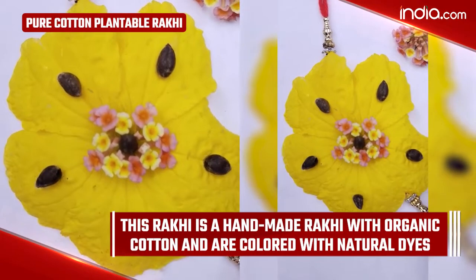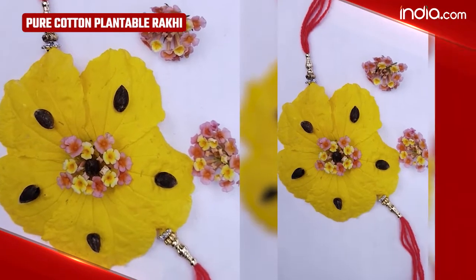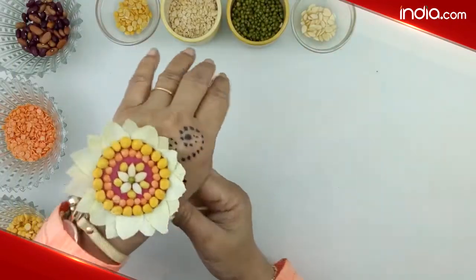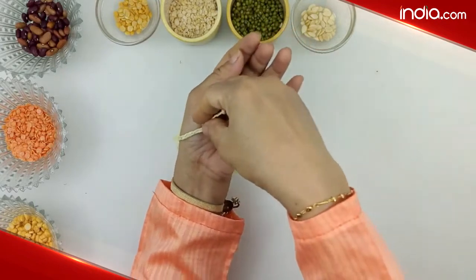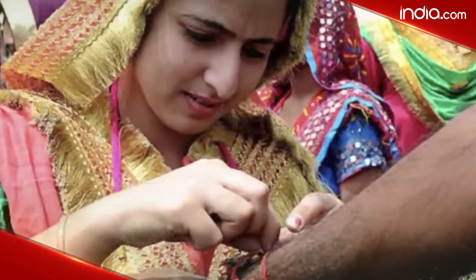Pure Cotton Plantable Rakhi: This is a handmade Rakhi with organic cotton, colored with natural dyes. So, this Raksha Bandhan, go for these handmade Rakhis instead of the disposable ones. We hope you liked this video. For more such content, do like and subscribe to India.com.